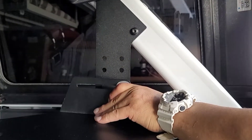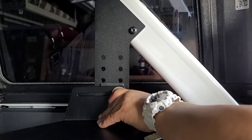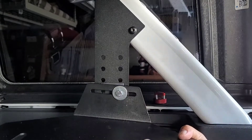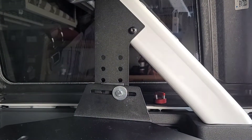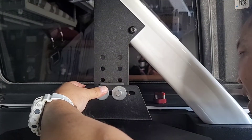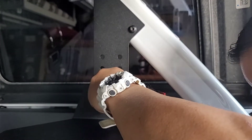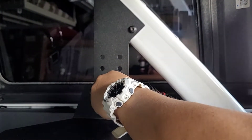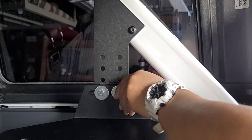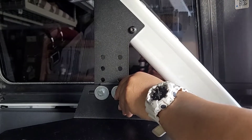Let's go ahead and try to put this on without breaking it. Okay, that's one. I got a washer here. It does make it a little thicker, but once you get it tightened down I think it'll be okay.